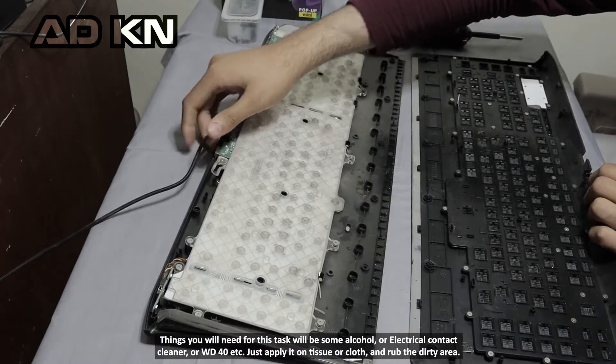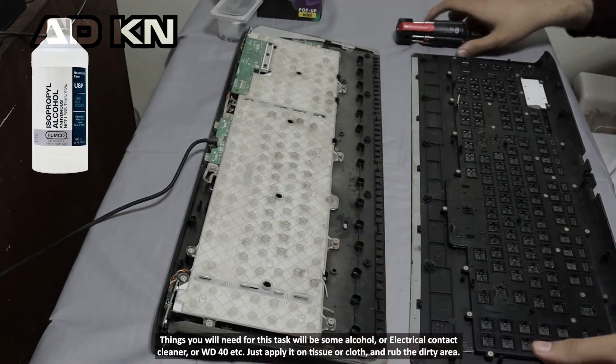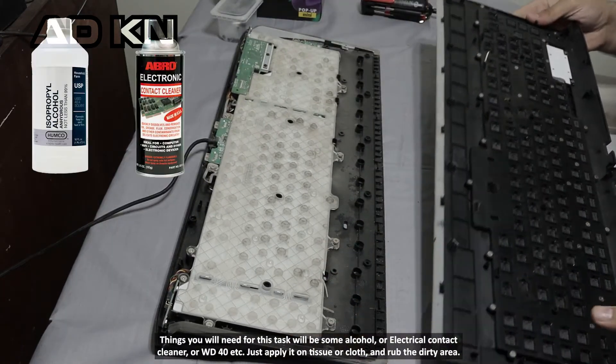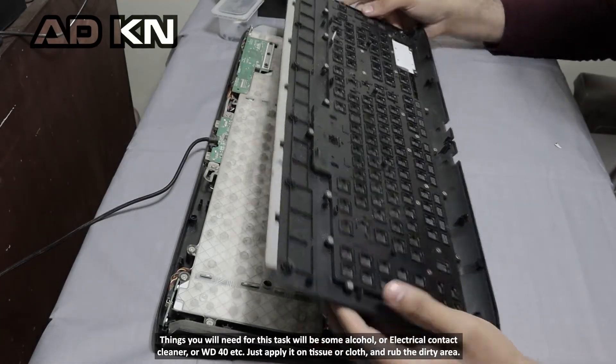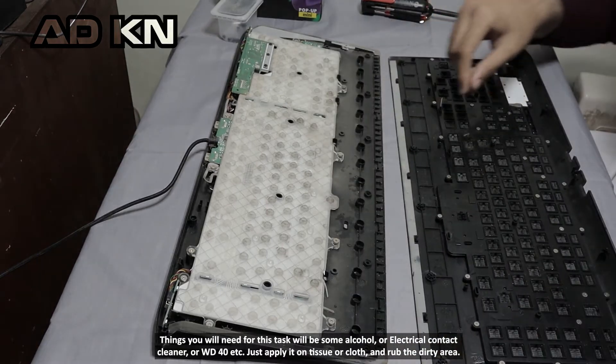Things you will need for this task: some alcohol, electric contact cleaner, WD-40, or something similar. Just apply it on a tissue or cloth and rub the dirty area.